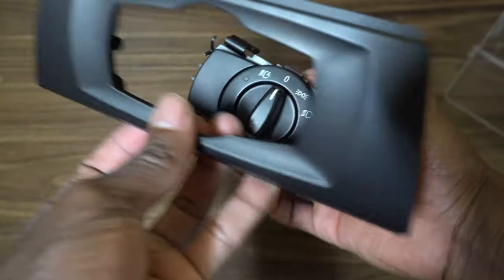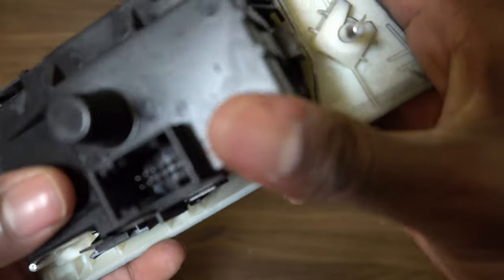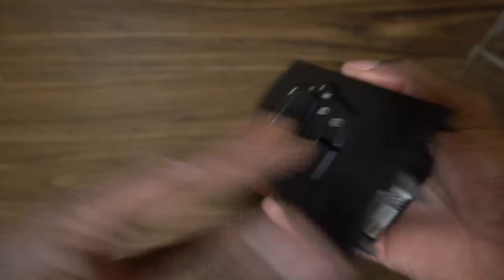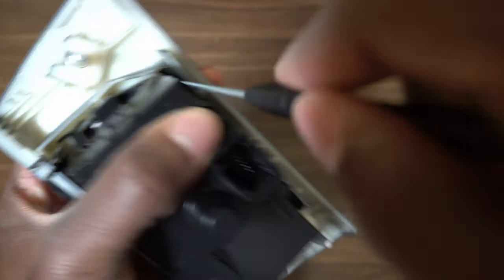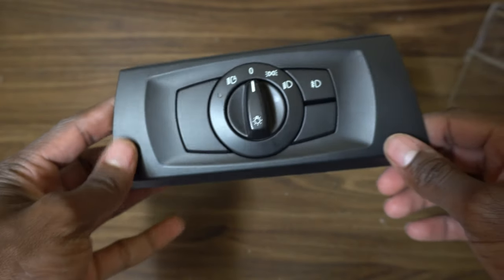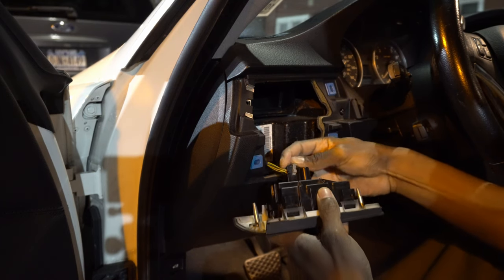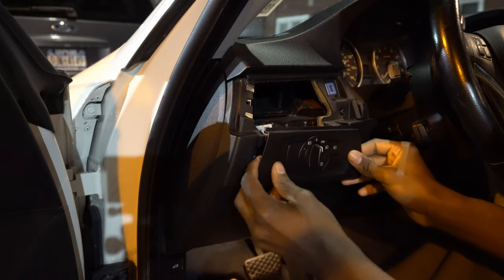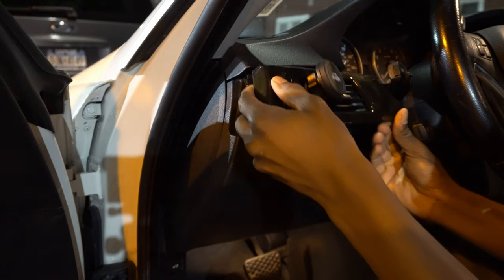Grab your faceplate, making sure you have the right side up. There are little tabs and grooves that won't allow you to put it in the wrong way. Press it in nice and solid — the bottom sometimes doesn't click right away, so push it in firmly. Then go back to the car, push the connector clip down as you're reinstalling, pop it in place, push it back in, and put the trim panel back in too.